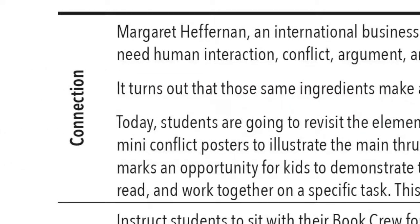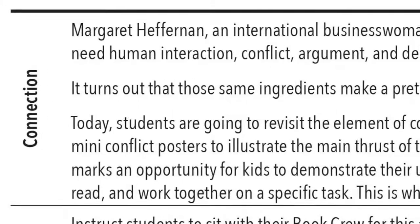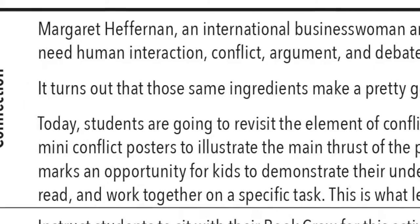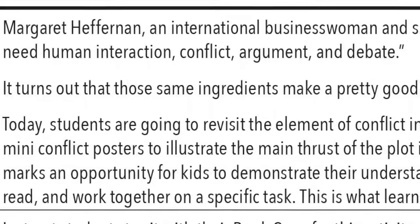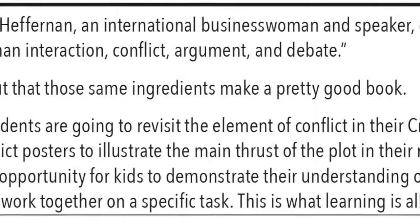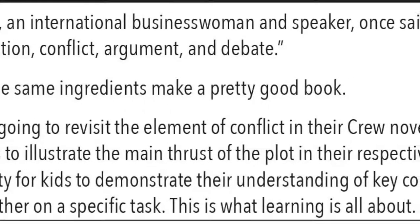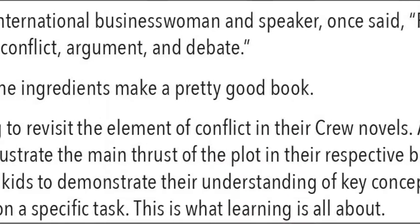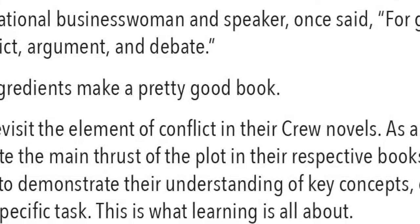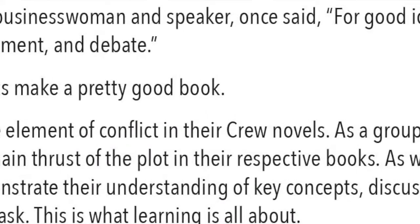Now we can get into the lesson. If you remember from the How to Use training video, the Connection section provides greater context for why you are teaching this lesson. It is written just for you, but feel free to paraphrase it for your students. After reading the Connection for this lesson, you'll learn that each book crew will be looking closer at the conflict in their novels and constructing posters that illustrate that conflict.